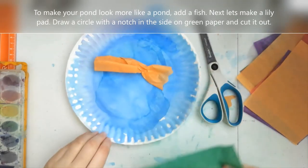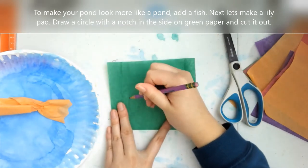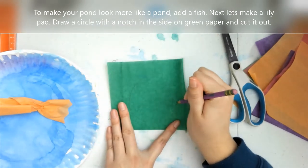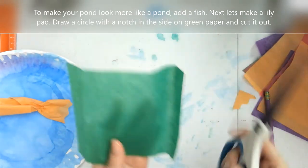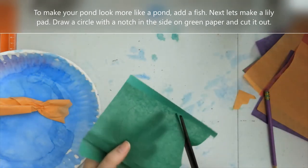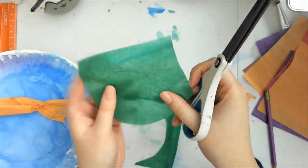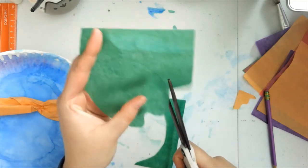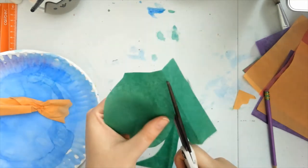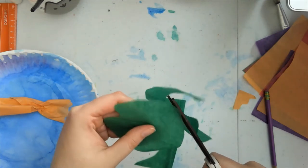The next part we're going to do is make a lily pad. I'm just going to draw a circle with a little notch in the side, similar to Pac-Man but not that big, and then cut that out. If you don't have tissue paper for this, you can use any other colored paper — you could even take white paper and color it the color you need it to be first. I'm using tissue paper for this project because it kind of has the similar effect as impressionistic painting.